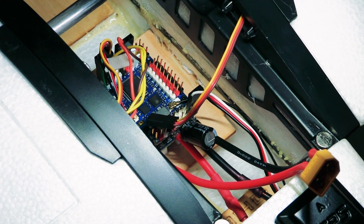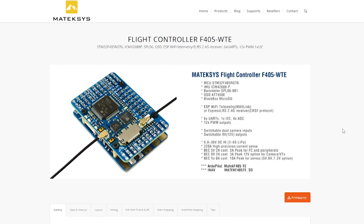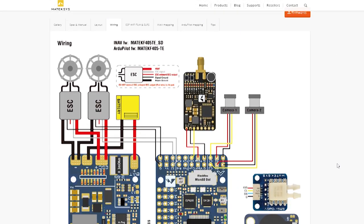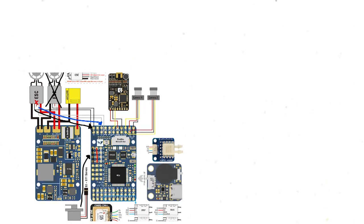We're going to the Maytec website and select our flight controller, the F405WTE, and go to the wiring tab. ESC signals go into S1, S2 is for a second ESC if you have one, and our servos go into S3 and S4.